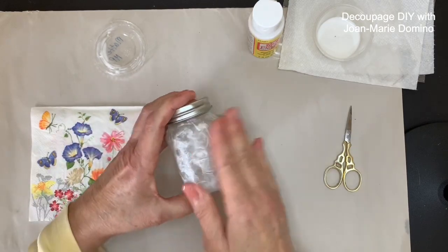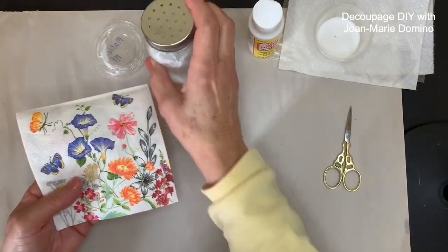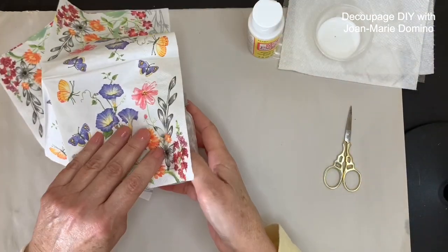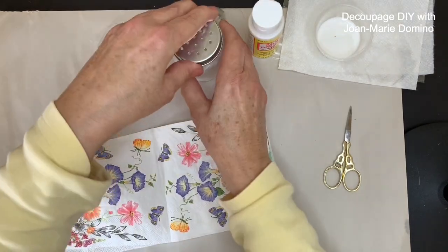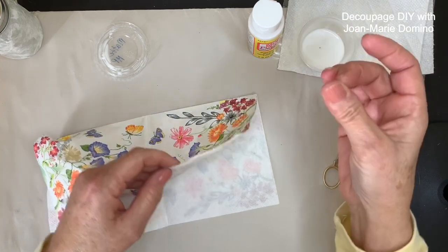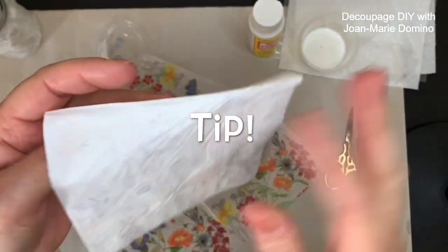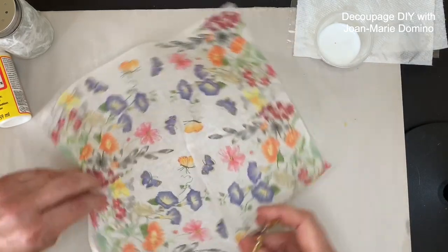I love this part because now the shaker is really going to come together. I picked out this beautiful napkin from Vippy's Designs — they have so many beautiful florals, it was hard to pick — www.vippys.com. When I open the napkin, all four panels are printed but I only need one to go all the way around the shaker. With napkins, only the top ply is printed and that's the one we use for decoupage, so we remove those back unprinted layers.